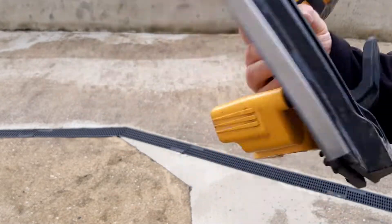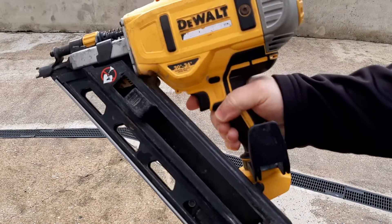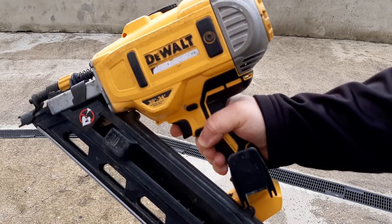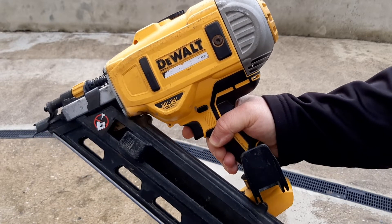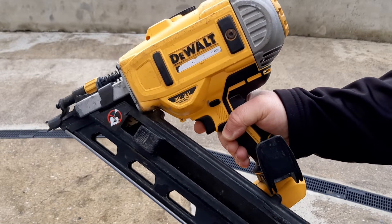This is a DCN692 DEWALT framing nailer. If you have one of these, or even the finish nailer DCN660, don't make the mistake I see a lot of people making after they buy these. Once they've had these a little while, they think, oh, I'll do a little bit of maintenance and oil the mechanism to keep it running smoothly.